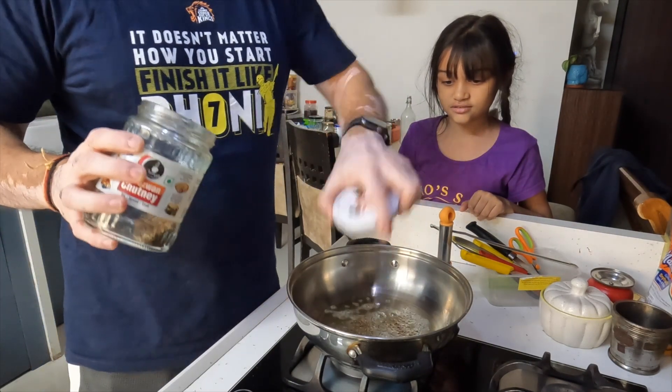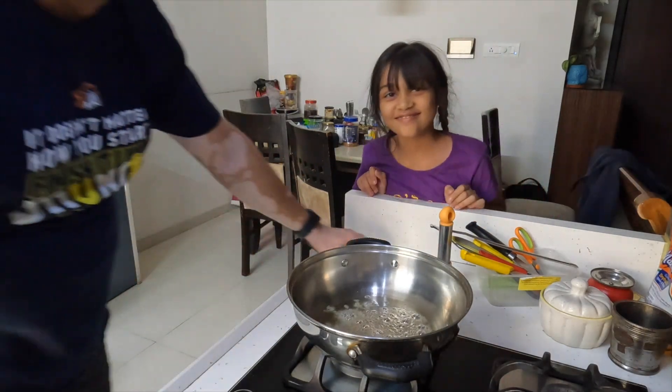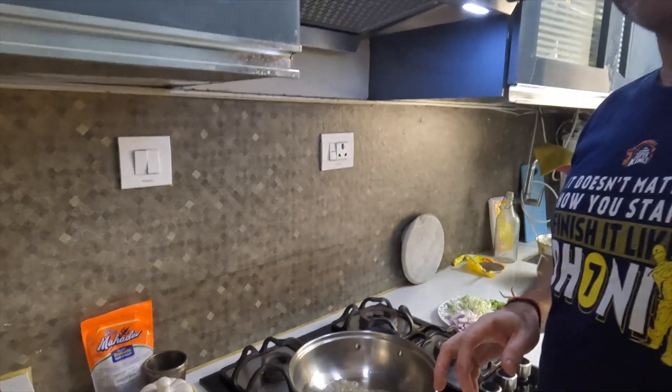It's a fusion Maggi, so it will be a very Indianized version — not the noodles you normally eat at a hotel. It will be a fusion version, and that is what we are going to make.